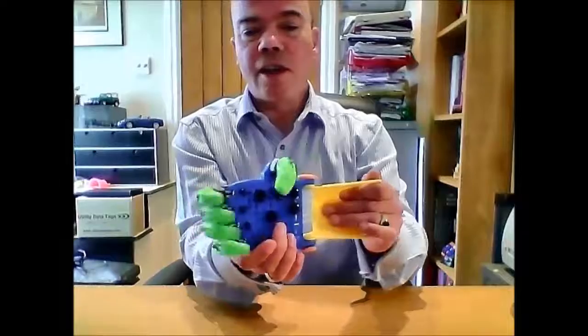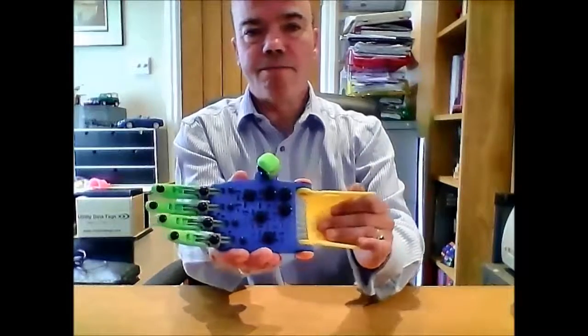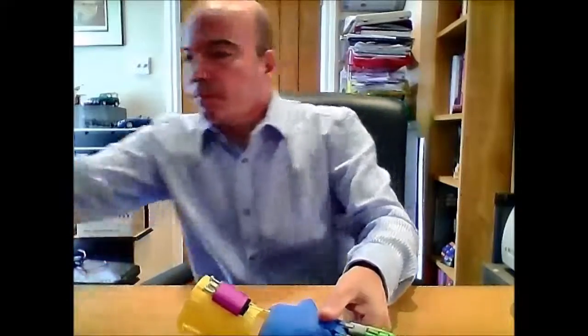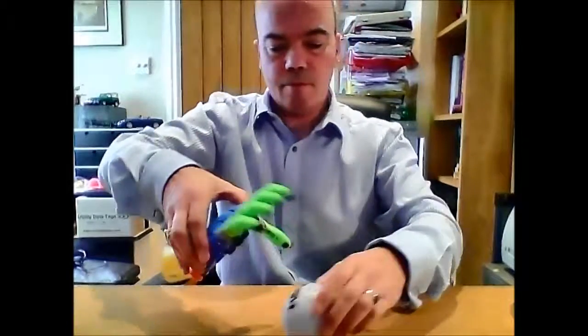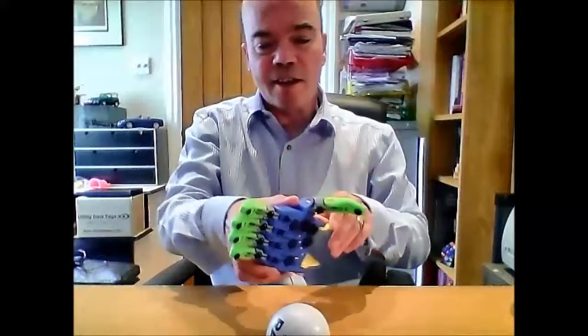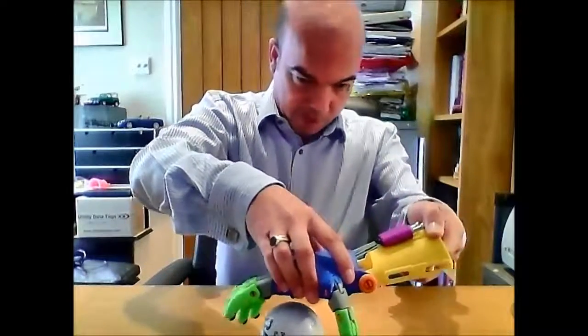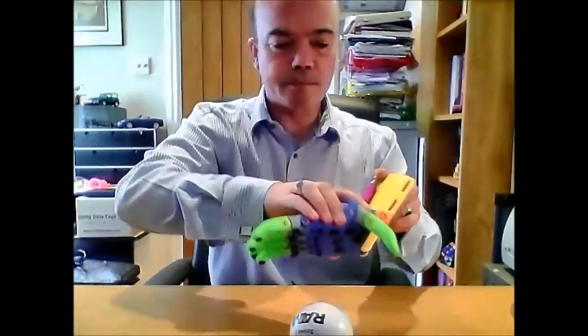So I can show the hand operating. If I get a ball — unfortunately I'm left-handed and this is a right-handed hand so it's a bit difficult for me to use — there you go, pick this up and throw it.